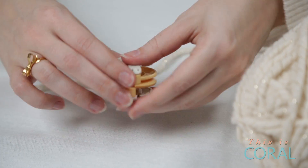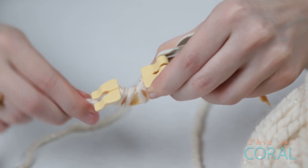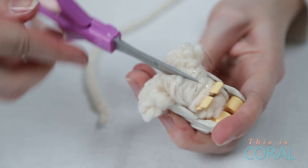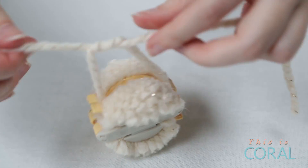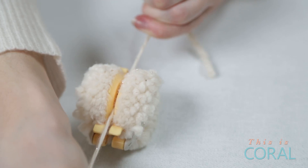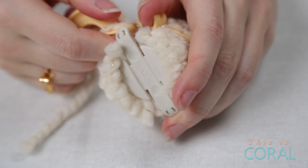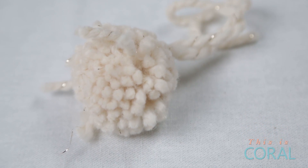Now it's time to bust out this bad boy. Wrap the yarn around the arms of the maker and then fold the arms back in. Then snip up the middle of each side. Using another piece of yarn, tie the pom-pom to secure the shape and remove the pom-pom from the maker. Make sure to keep the tails of the pom-pom because you'll need them later. At this point the pom-pom might need a little bit of trimming, so go ahead and give it a haircut.